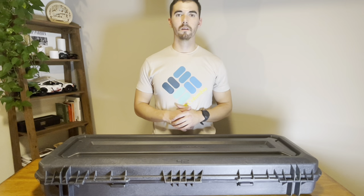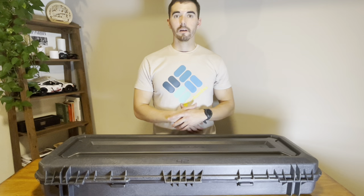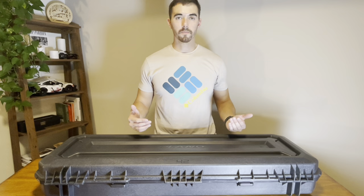Alright guys, that wraps up my SWAT loadout. If you have any questions, feel free to comment — I'm open to discussion. What works for me doesn't necessarily work for you, but I have tested this stuff and it seems to work well for me, so I stick with it. If you have something that works better, let me know and I may try it out. Thanks for watching — make sure you like, subscribe, and share with anybody you think may be interested.